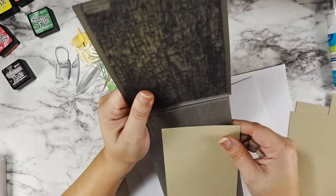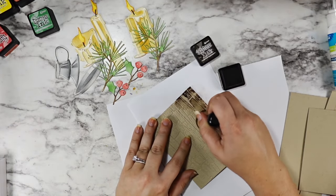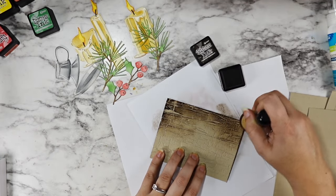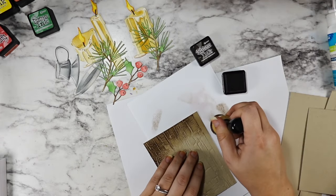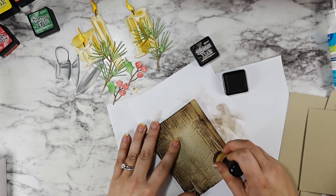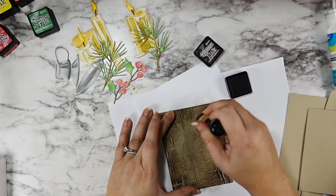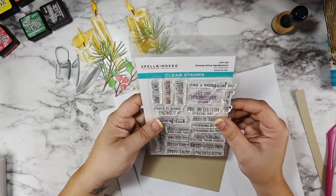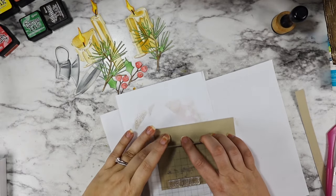To bring everything together I'm using the cracked embossing folder from Sizzix and Tim Holtz. I cut it with craft cardstock and went in with Ground Espresso Distress Ink to really pop all that texture. I think it bridges the grunginess that a lot of Tim Holtz products can have while still warming everything up — it makes for a really warm and cozy Christmas card.